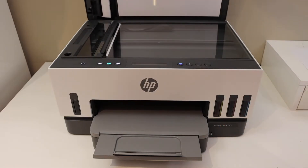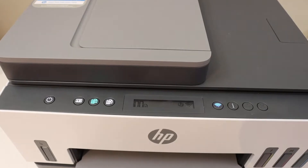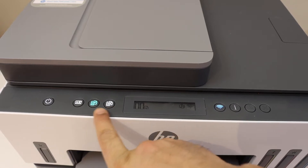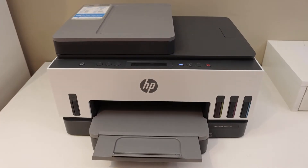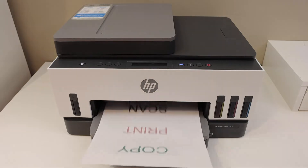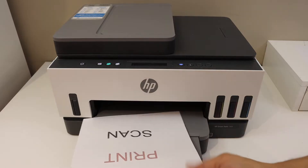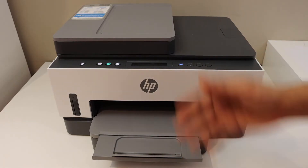To copy, open the top scanner lid and place a page facing downwards. If it is an ID, you can select the ID section. For a document, you can select color or black and white. We'll do color and wait for the printer to print. This is the copy.